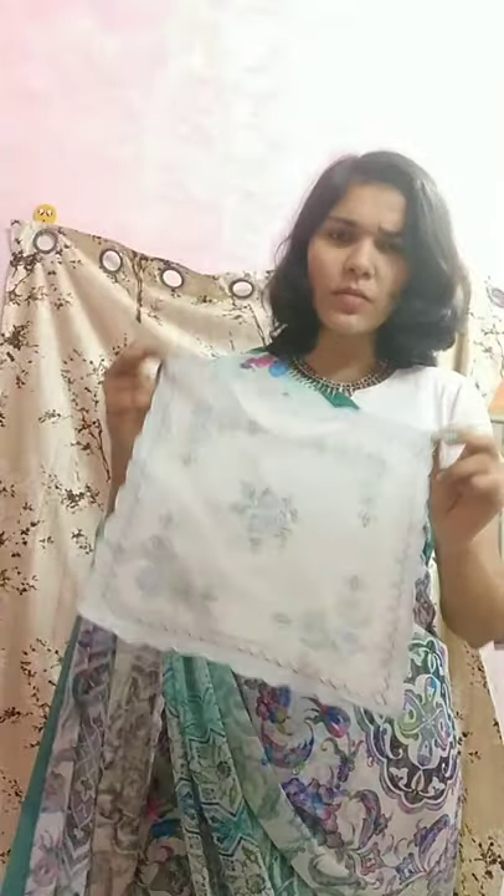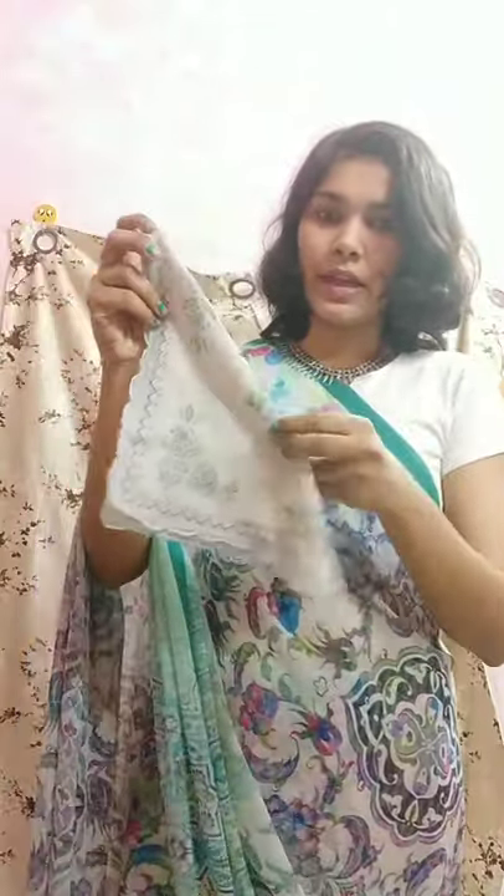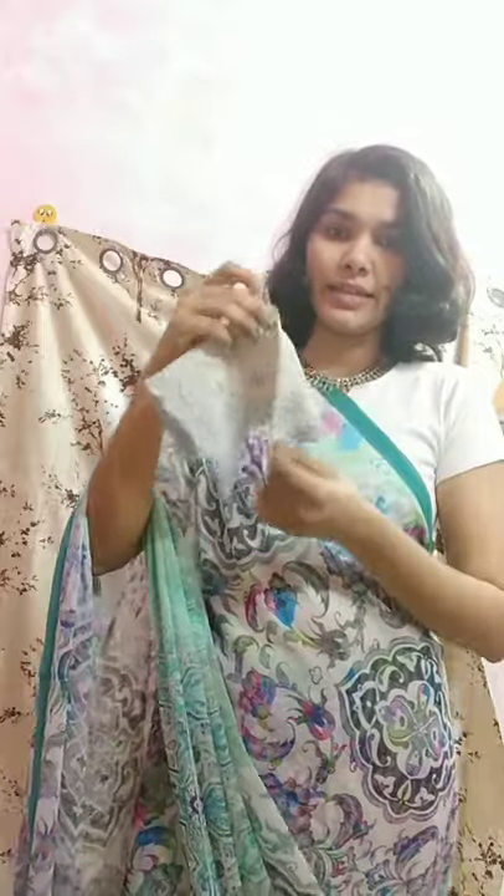I have this cotton handkerchief. For the first style, make a triangle and then wrap it like this, and just tuck it under your hair like this. If you do it, it will show — it is visible — but if you open the palla it's not visible. So this is the first style.